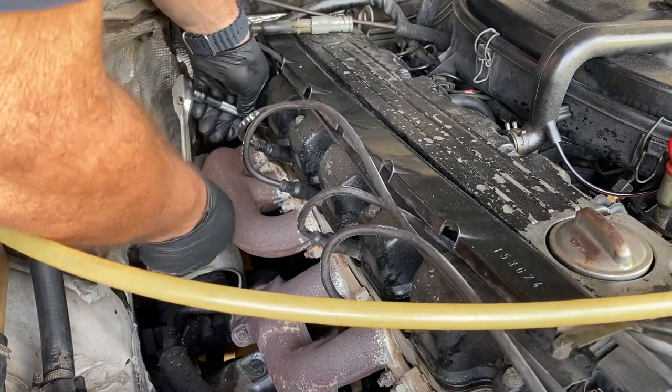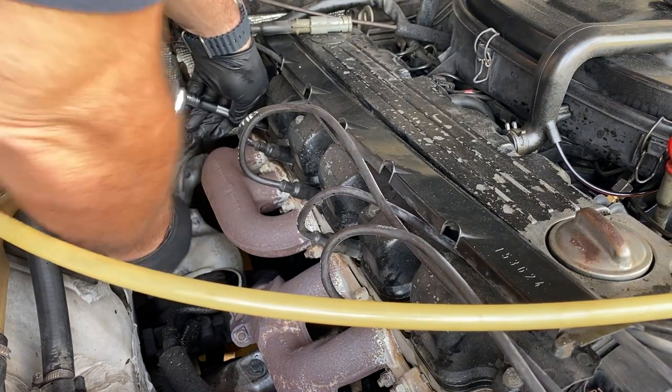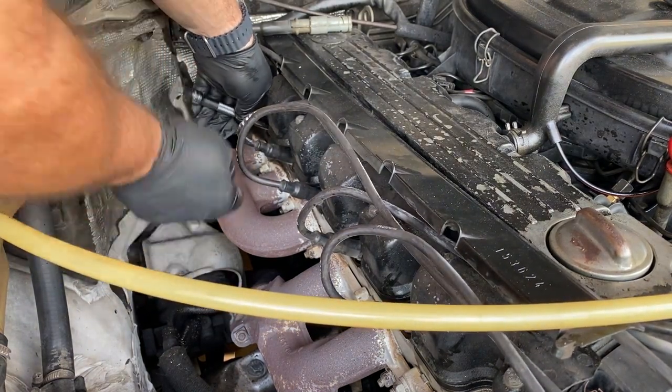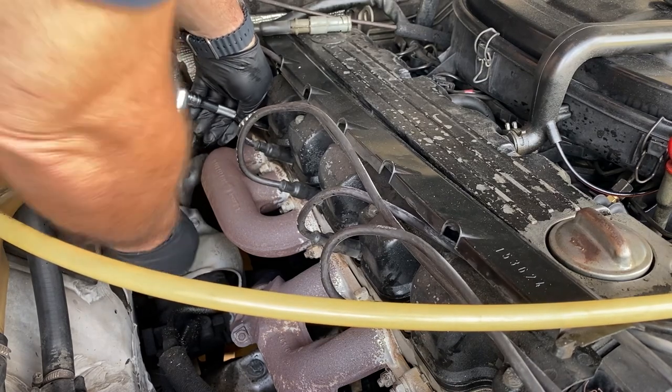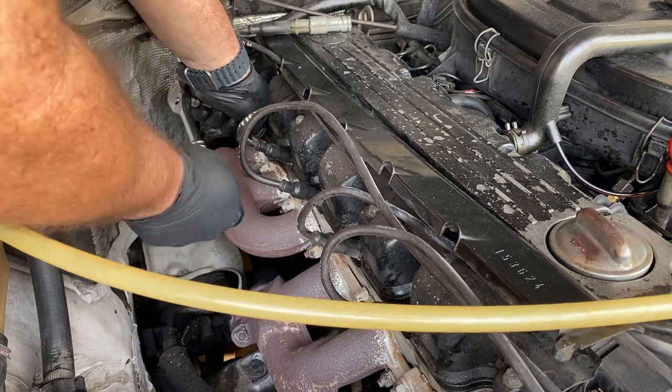I've checked the voltage regulator in the alternator and that is fine. I've checked the OVP relay behind the battery and that is also fine. So in this video we're going to look at the coil, distributor cap, and the spark plugs.